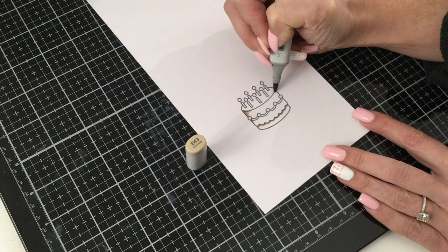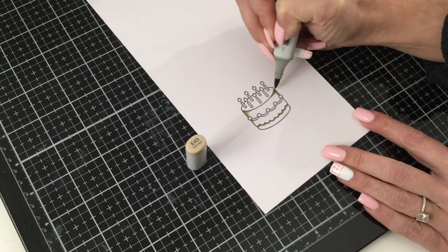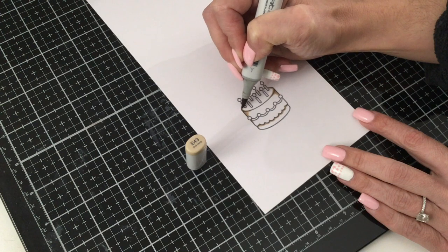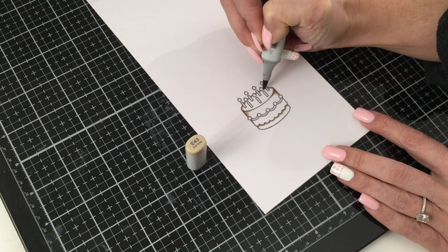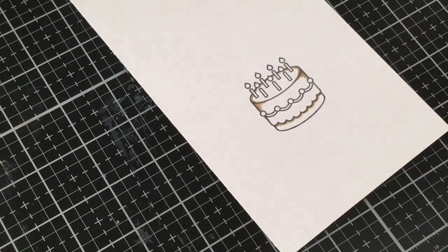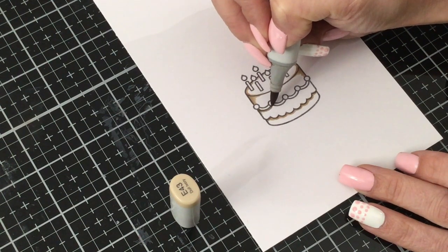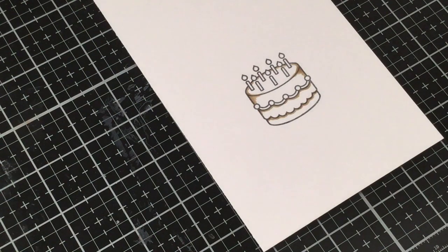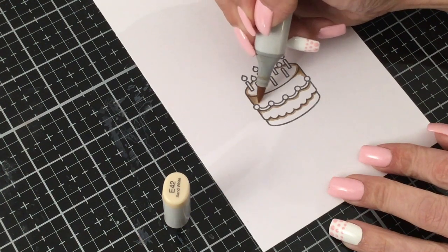We're going to do the same thing on this side — flick going towards the middle, tracing that line, making it a little thicker at a slight angle so it almost looks like a little triangle. Then we add a shadow going back there and all the way along the back part as well, since it's hidden by the candles and farthest away. Then we take E42 and come out a little bit more, flicking to pull out some of that E43 so we get a nice blend between the two shades.